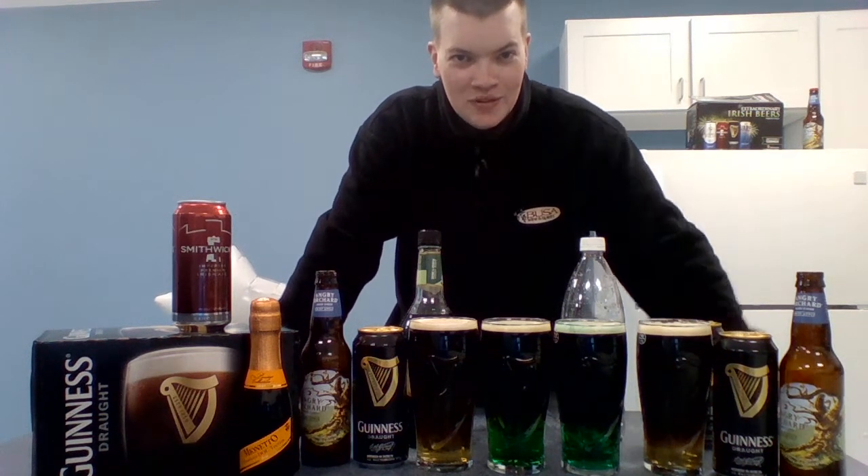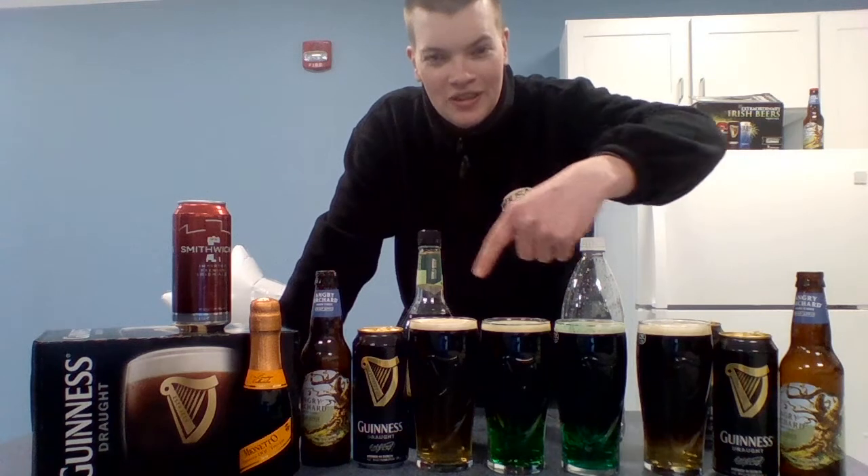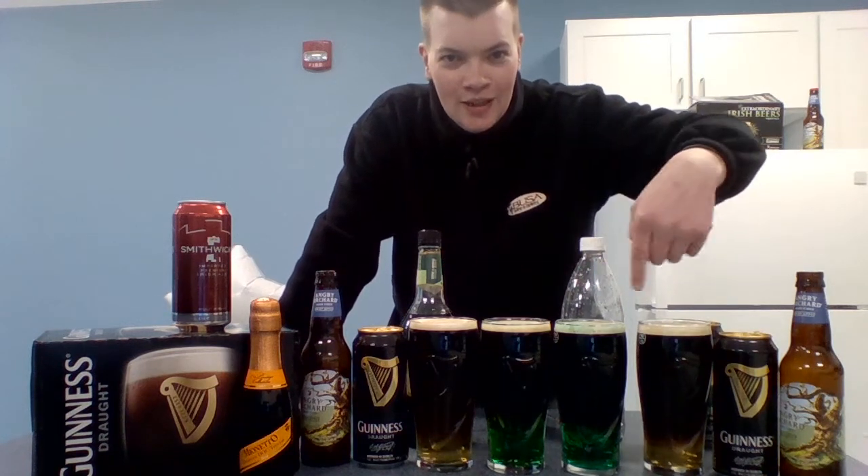We're less than 50 days to go to St. Patrick's Day. I figured I'd show you kids how to make some of these St. Patrick's Day themed cocktails.